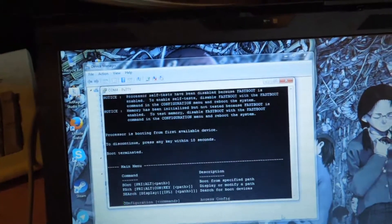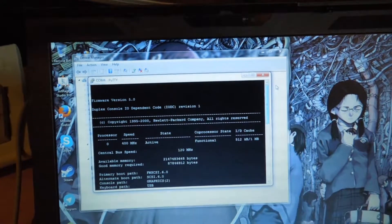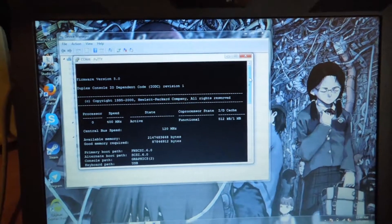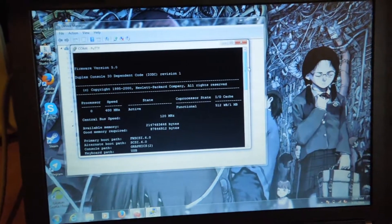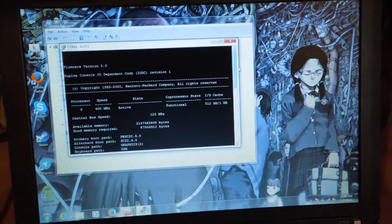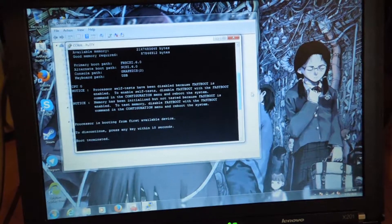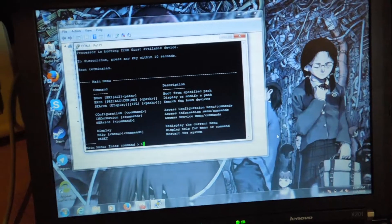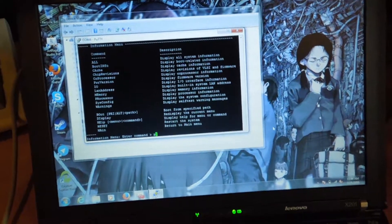It works! As you can see, it's actually letting me see the output of the system connected to this cheap serial adapter: 'Firmware version 5.0, 1995-2000 HP Company, all rights reserved. Boot paths... processor is booting from first available device. Boot terminated.' So I can go type in information.